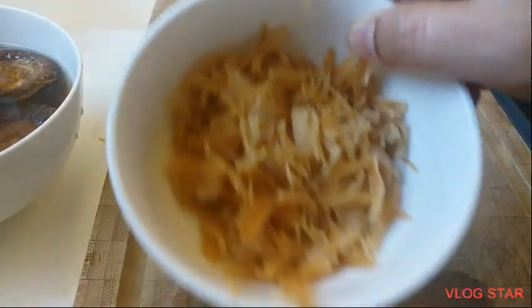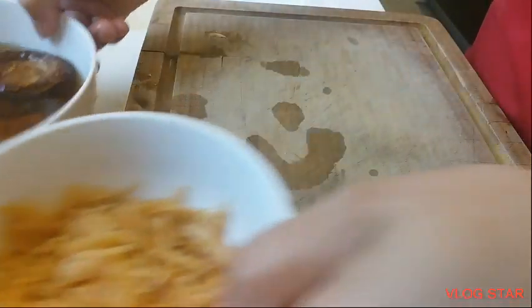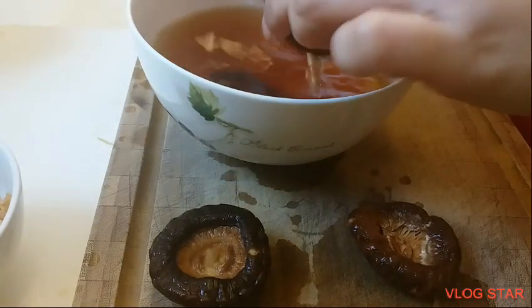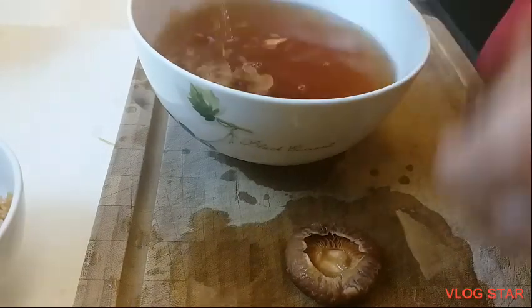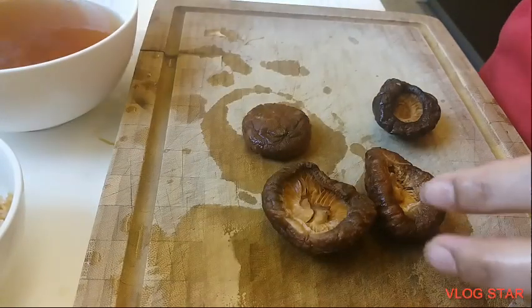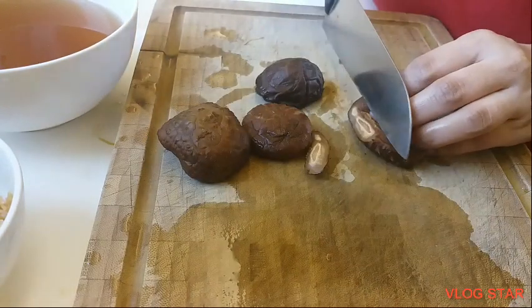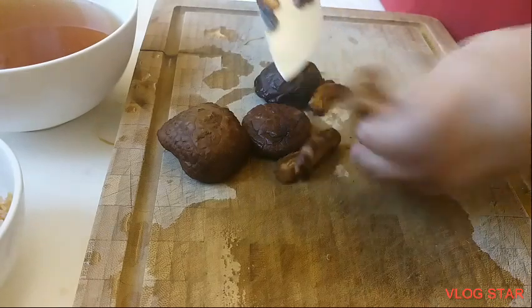Ayan na guys. Next is ito — mushroom. I-slice ko lang sya. Pikain yung tubig. Tapos itong tubig nya, hindi ko itatapon — ilalagay ko dun sa niluluto kong congee. Ganito lang sya guys, ikat lang na ganito.